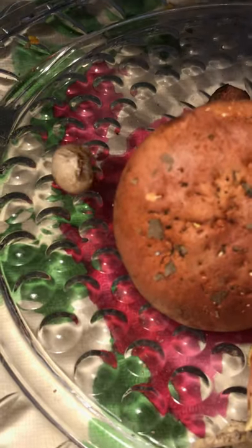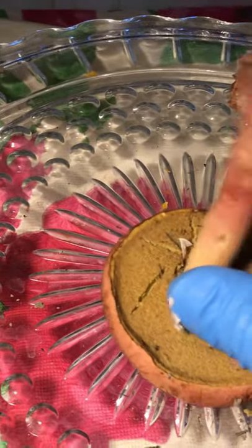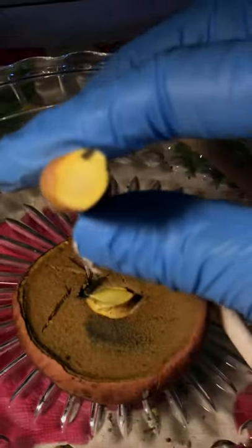Another spongy one. One more and the puffball — I'm scared to cut open. Another spongy type. Very vividly yellow.